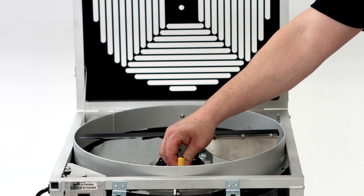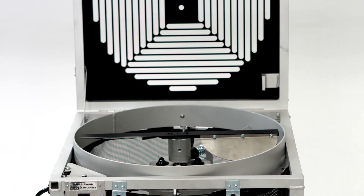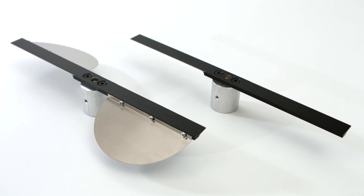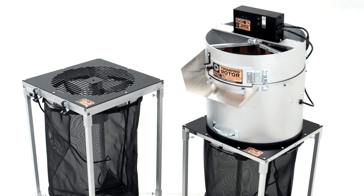Verify the blade is not touching the grate, then test the machine. If the blade is hitting, refer back to the height adjustment instructions. The blade should be sharpened every six months to a year depending on usage. A good indication that you should sharpen your blade is when the machine seems to be tearing off leaves rather than cutting them.